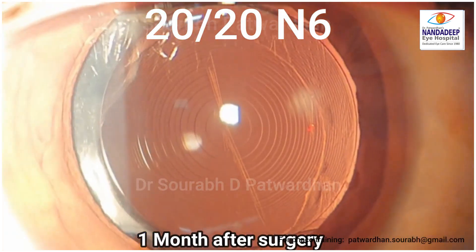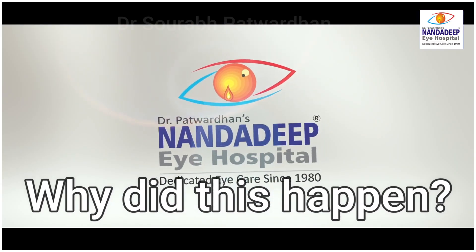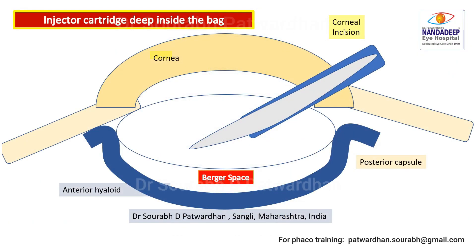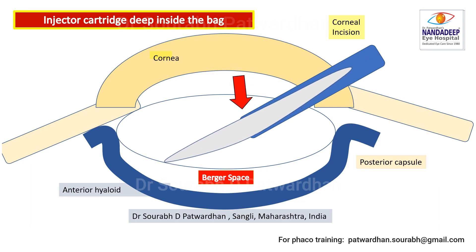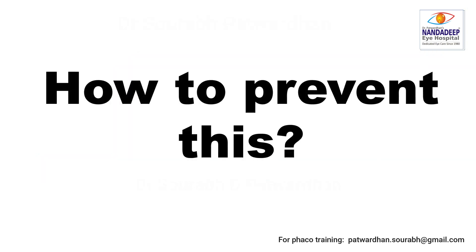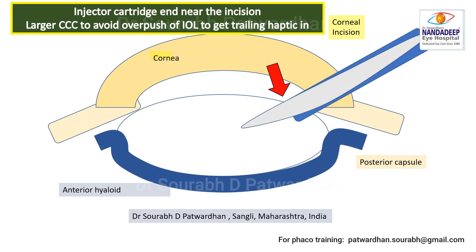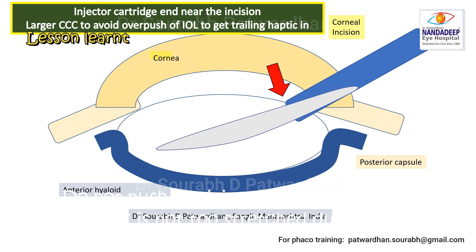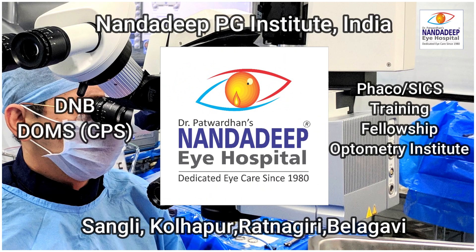Why did this happen and what should I do differently? When I reviewed the video, I realized that the plate haptic IOL is large, and the injector cartridge was deep inside the bag, giving no space for the IOL to unfold itself in the bag, so it pushed on the posterior capsule. The posterior capsule was probably separated from the anterior hyaloid, making it redundant and the viscoelastic may not have been filling the bag completely, so it dragged the posterior capsule and caused the tear. Lesson: fill the bag completely with OVD, ensure the bag is deep and fully filled, and the injector cartridge should be just inside the incision — not inside the bag — giving the IOL required space to unfold. Make sure the posterior capsule is not stretched during IOL insertion. These are the things I learned from my mistakes. Thank you.